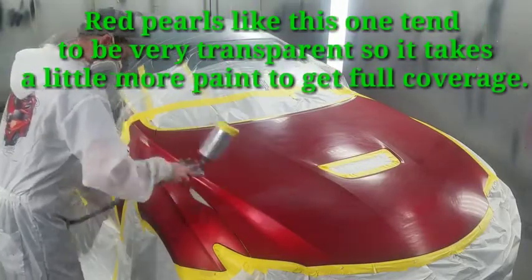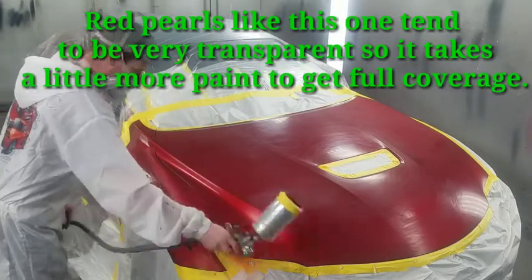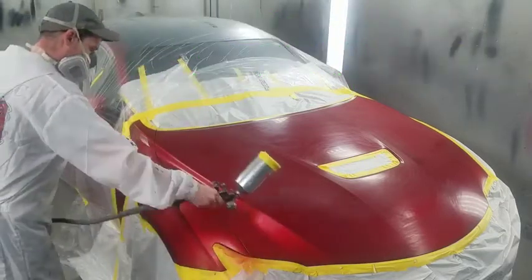These red pearls tend to be really transparent, so it may take an extra coat of paint to get good coverage — about three to four coats.